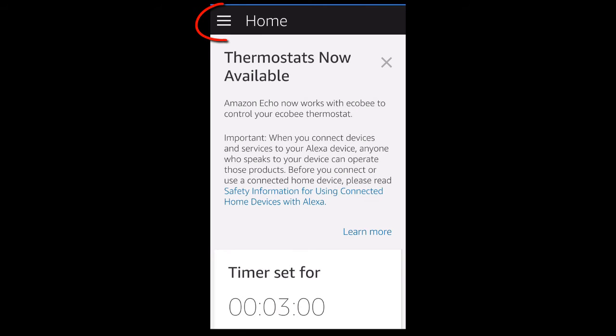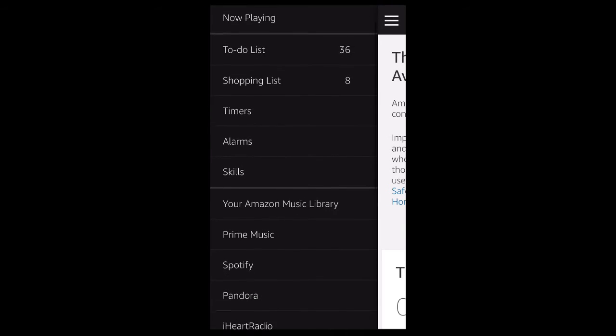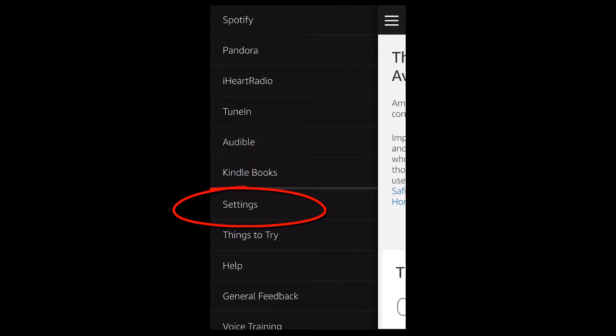First, navigate to your Amazon Alexa app on your phone. Next, click on the configuration button in the upper left hand corner. Scroll down until you see the settings button and click that.